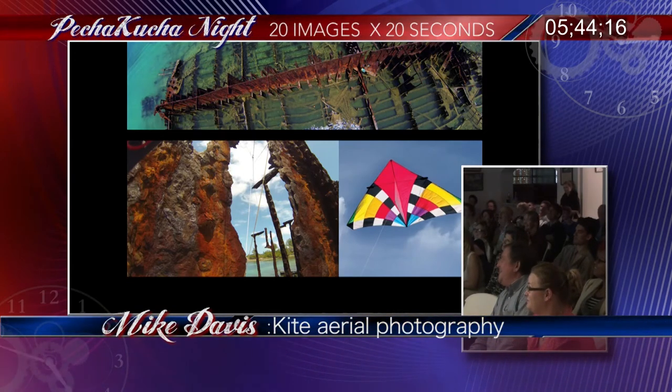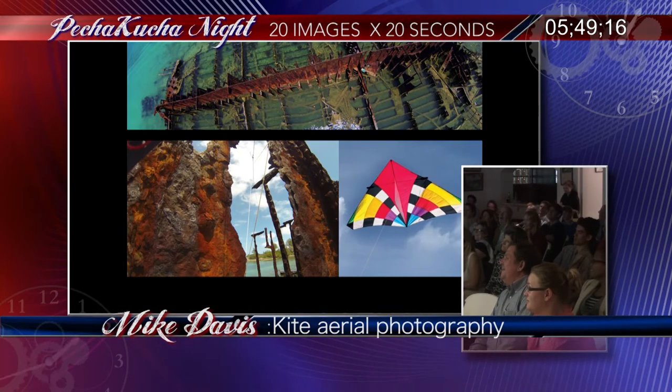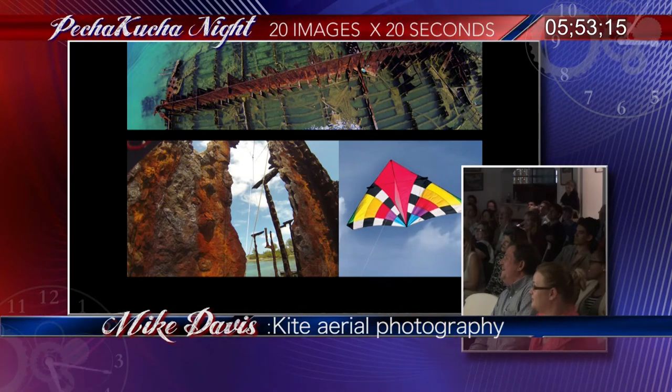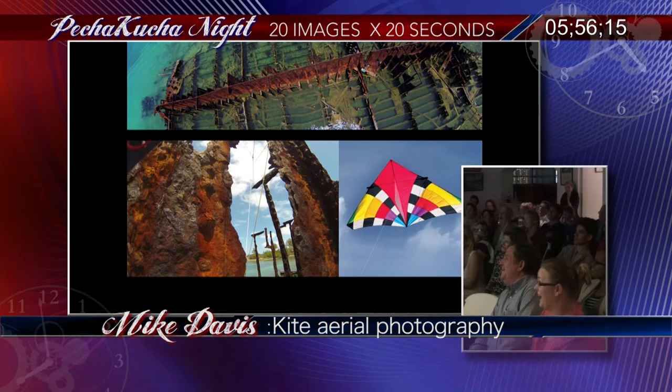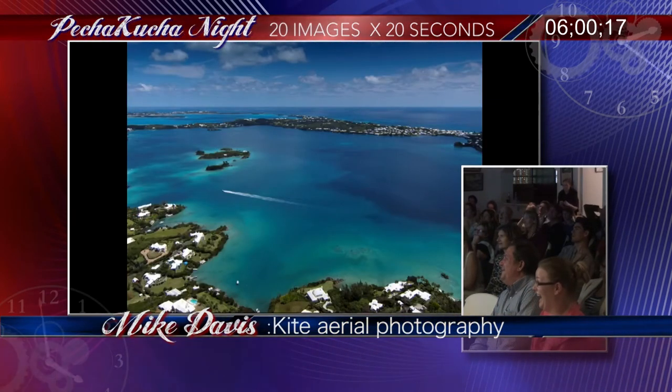A quick word on weight and wind: when the wind dies, the camera is heavy. About 15 seconds after the wind dies, this whole rig ended up in the wreck off Spanish Point, and I had to swim out to retrieve it.